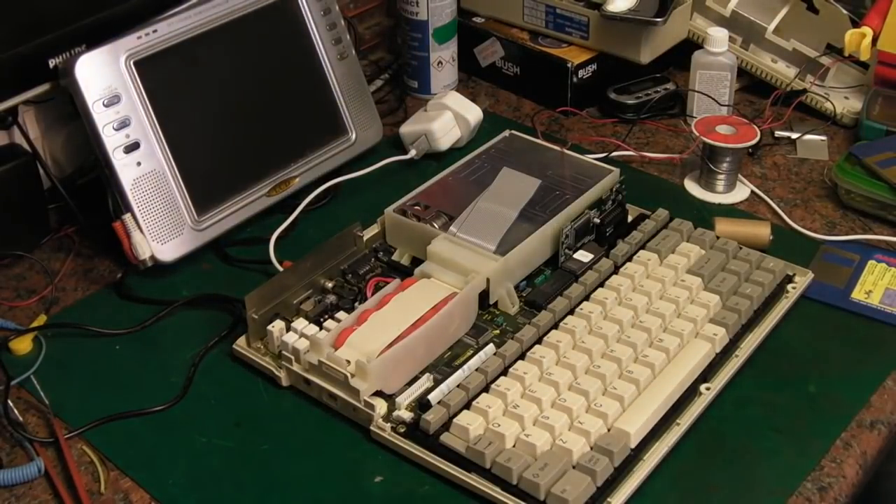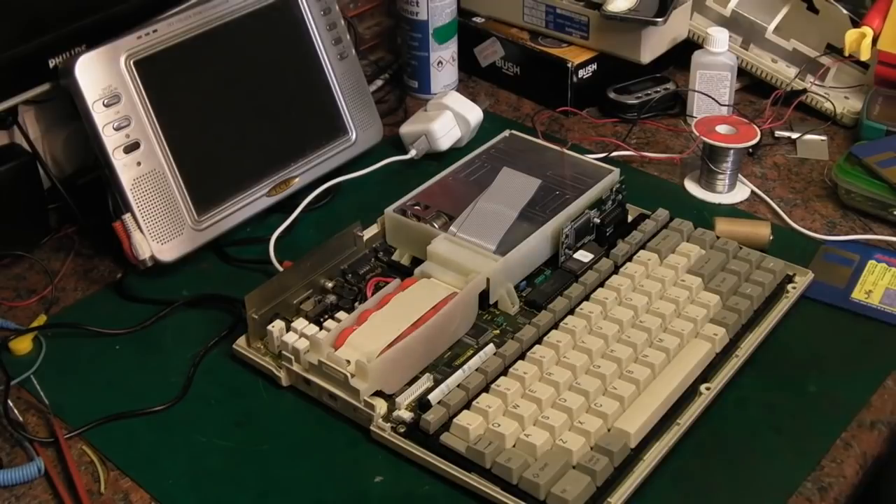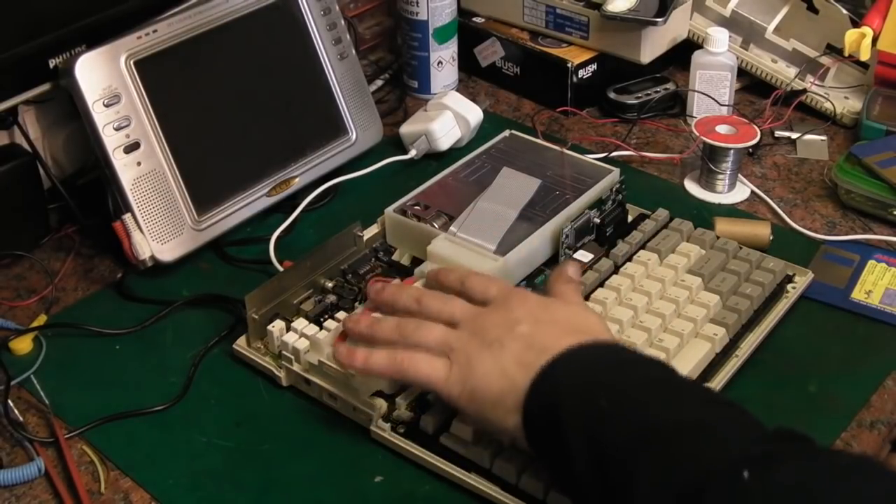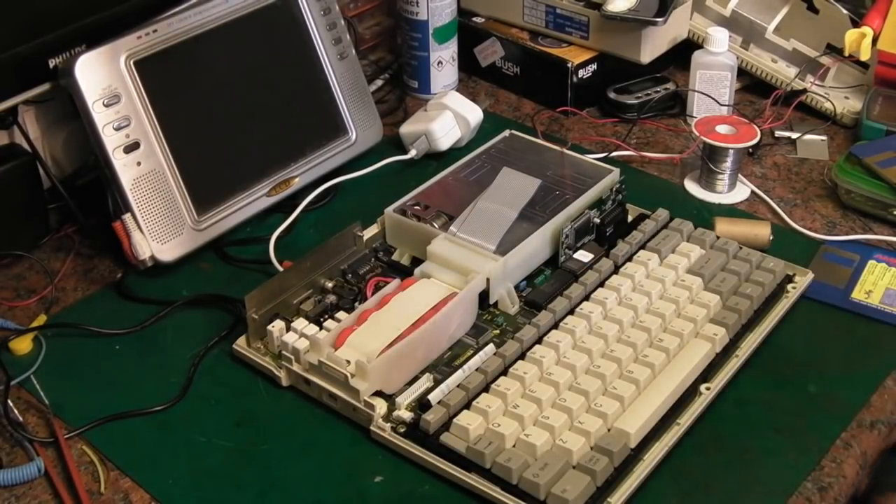Hello there, it's Jay here from Jay's Vintage Junk, and once again we're back on with the Toshiba T1000 laptop repair. First a bit of good news: my rebuilt battery does appear to be working.